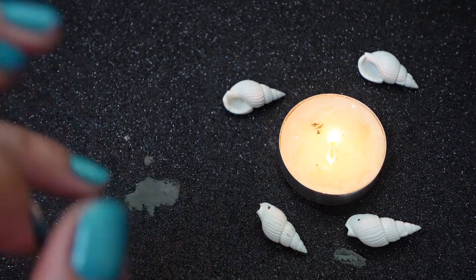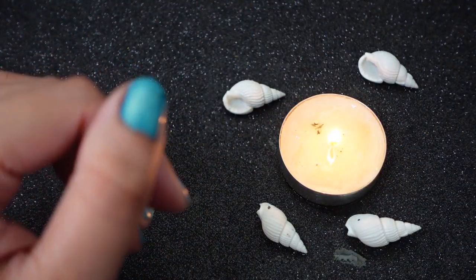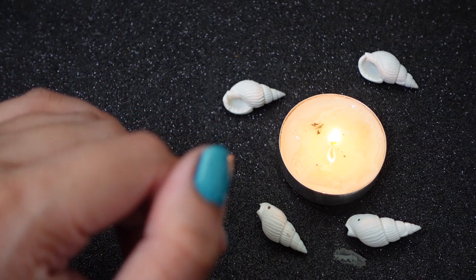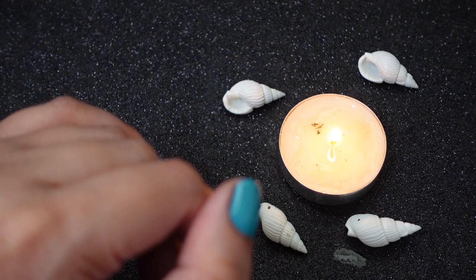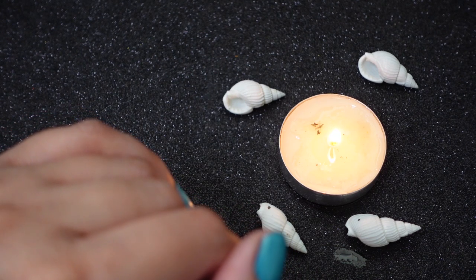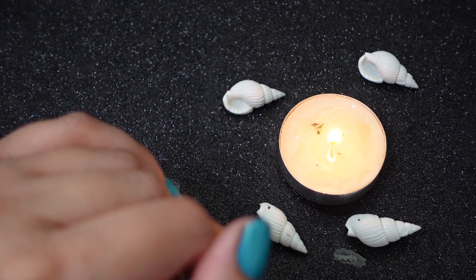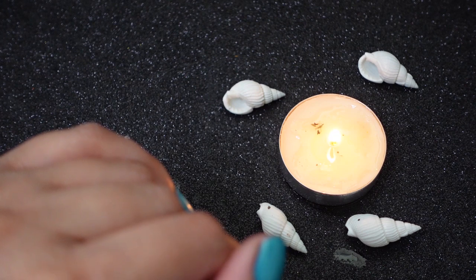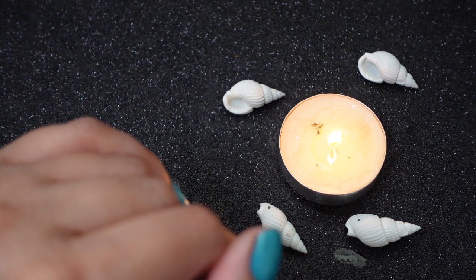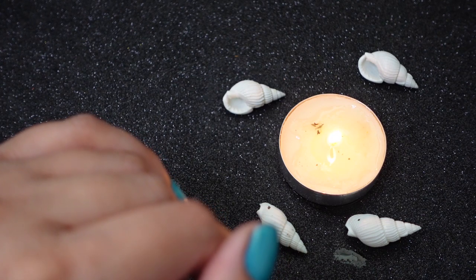If you have your own seashells, you can absolutely do this yourself. This is a very beautiful and powerful practice — I've been using it for years and it works. It gets rid of anger in the house, sucks up the miscommunication, fighting, and all of that. I truly believe in it and I've seen it work.